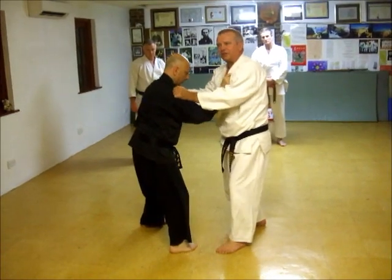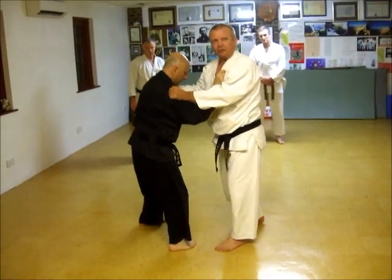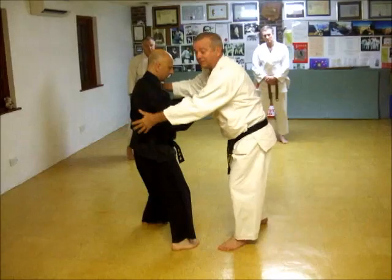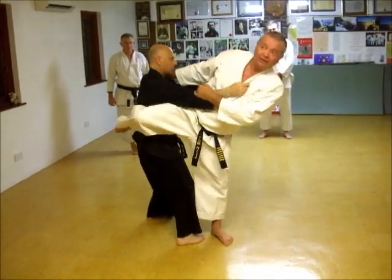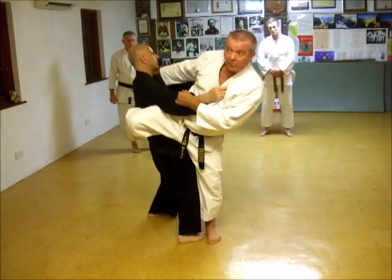What I'd suggest you do is a slight pull and then a push. As I push, these muscles here will relax and the ones at the front will tense, and this will be more effective.